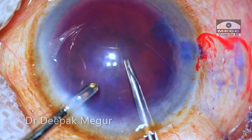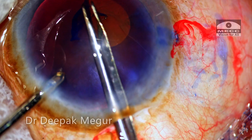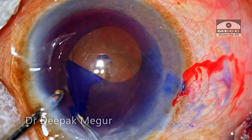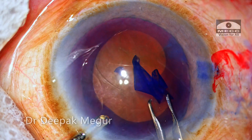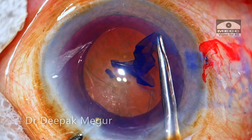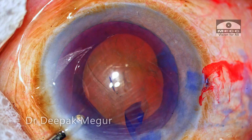I plan to create a slightly oval rhexis with the longer meridian being parallel to the main incision. I am using this technique after watching my friend Dr. Kiranjeet Singh from Amritsar, India, who recommends this for hard cataracts as well as for posterior polar cataracts. I am trying this oval rhexis in this hard cataract.